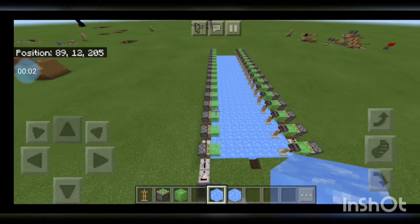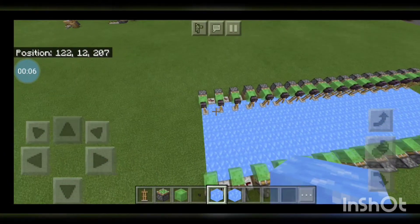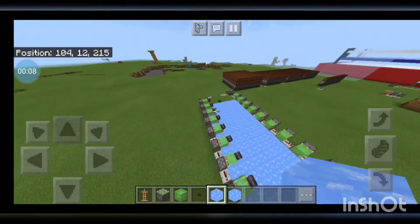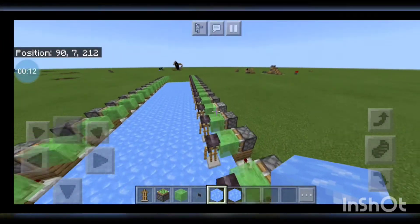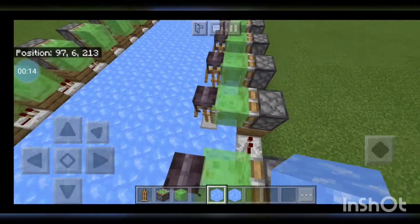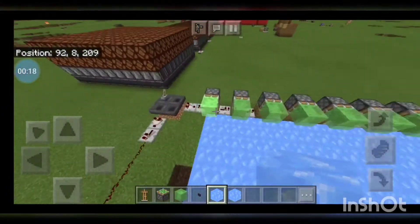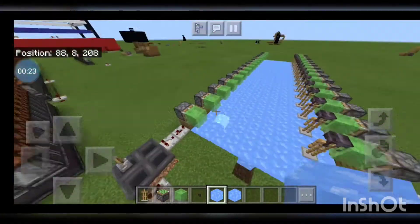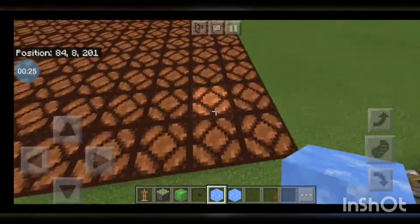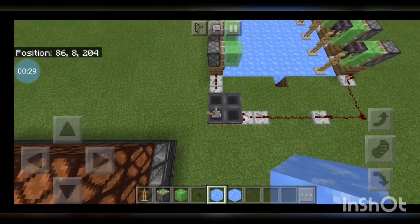Hey guys, today I have an armor stand wave machine. Original idea I got from mummojumbo, but I made it work in Bedrock, and it is officially probably the most satisfying thing in my testing world, including these things.